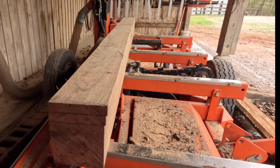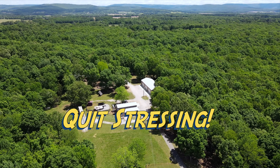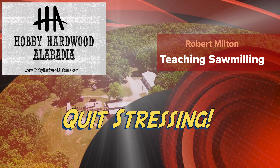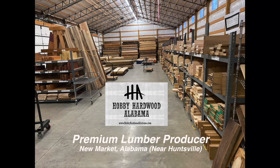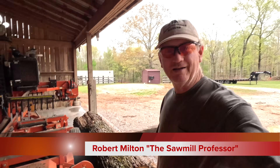This is a textbook example of how you know you're sawing flat wood and when you dry it, it's going to stay flat. This is important. Thanks for visiting our sawmill. Hey folks, welcome back to Hobby Hardwood Sawmill. I am Robert Milton and we are doing some walnut today.